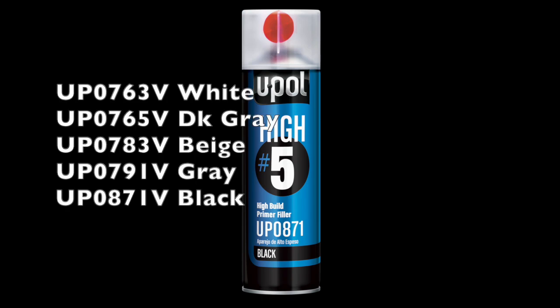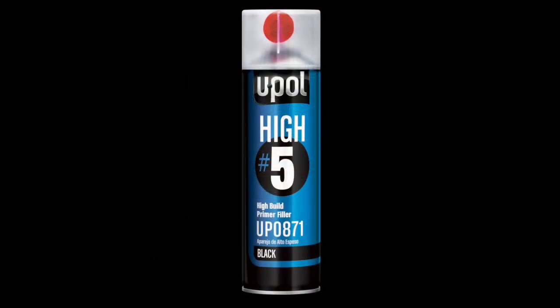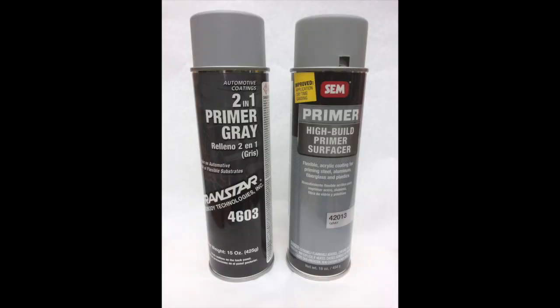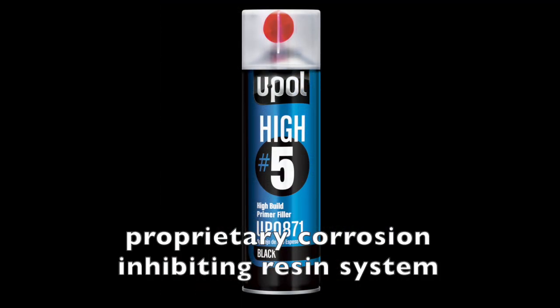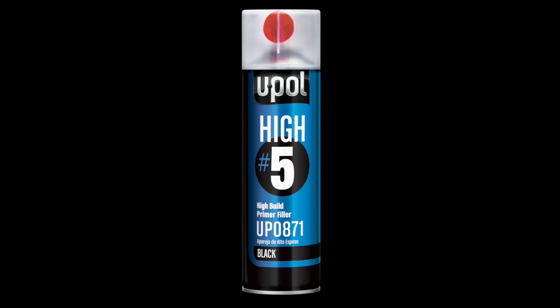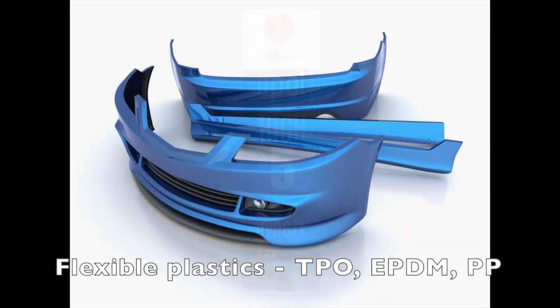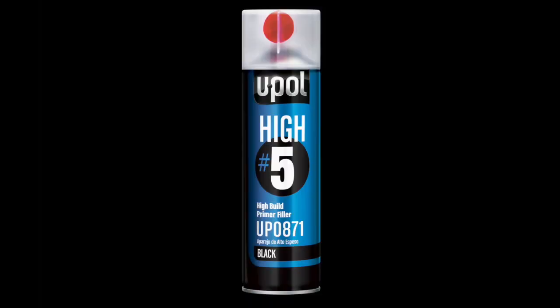Versatility is the key word for Hi-5. Generating up to 1.1 dry mils per coat, Hi-5 is the ultimate high-build primer, outperforming leading competitors like Transtar and Sim. Hi-5's corrosion-inhibiting resin system directly bonds to bare steel, aluminum, and galvanized panels without requiring an etch primer, and also sticks to flexible bumper plastics without requiring an adhesion promoter. It's essentially four products in one.